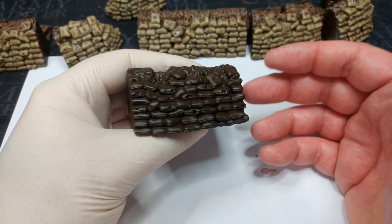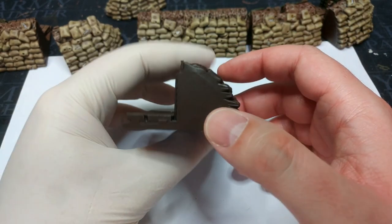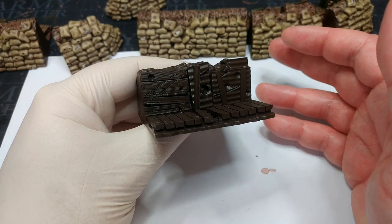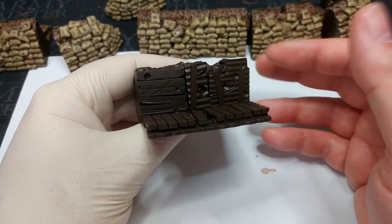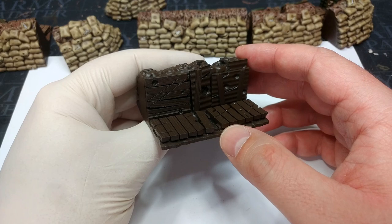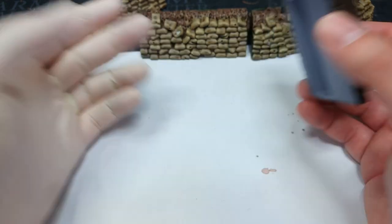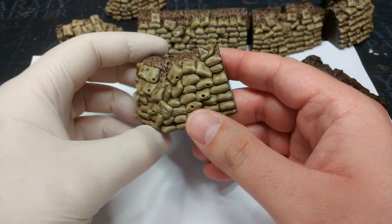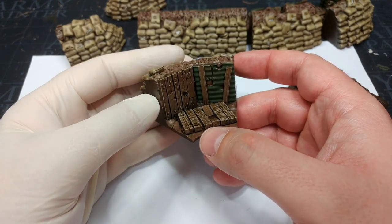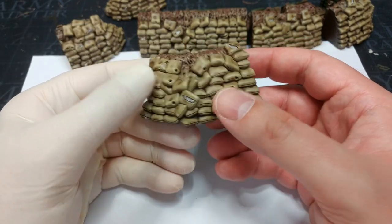Before we get to the painting, I want to quickly look at the trench sections themselves because I think these are really cool. One of the things I like most is that, though they are a Gloomtrench product, they aren't covered in spooky stuff. There are corpses and monsters you can print out and attach, but the core of these trench segments themselves is pretty generic — and I say that as a high compliment. Not generic as in 'I've seen this before,' but they'll fit anywhere — the western front, any sci-fi game you want to play.